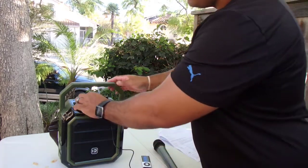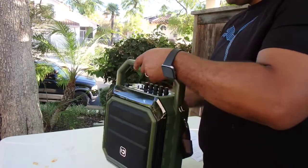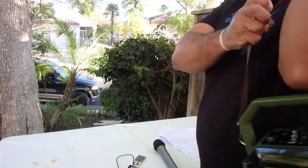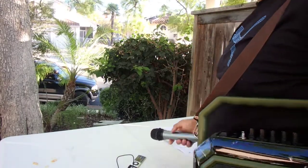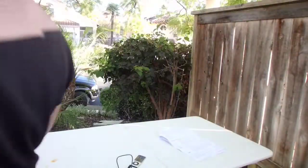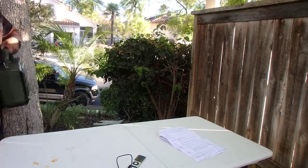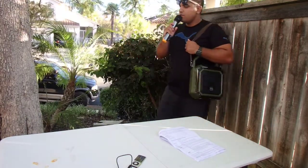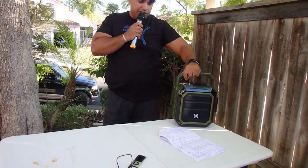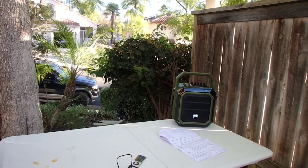I think this speaker is actually perfect for a teacher or any presenter in a classroom or on field trips. The reason is it has a shoulder strap and it's portable, so you can carry it on your shoulder while giving a class presentation and walk around with it. You can explain to students what's going on, or put it on the desk if you're a college professor moving between different classrooms.